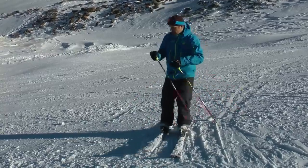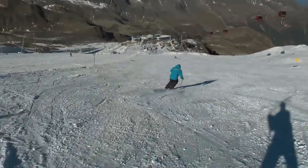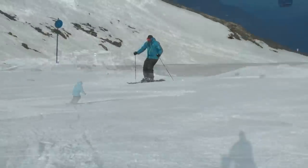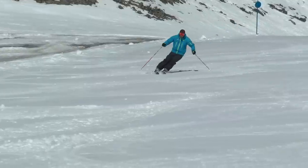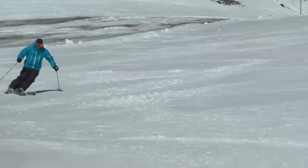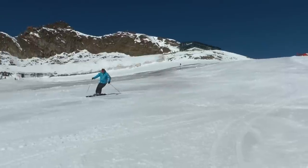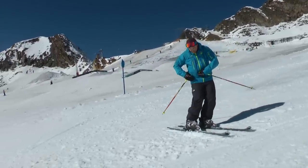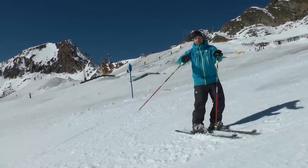It should look something like this. As I come to the end of the turn right here, I feel like I'm trying to get my chin over my downhill toe piece, and what that does is it helps create this C shape in my body, and then my skis will grip and they'll steer me through the turn.